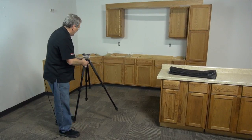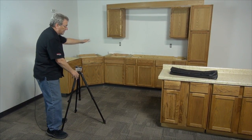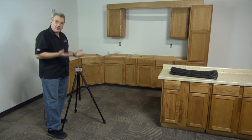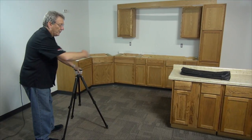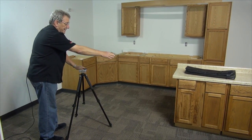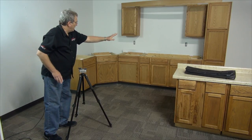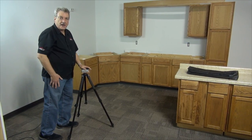The important thing here is that we set the tripod in a position where we can see all the edges, so we minimize the amount of targets necessary. Right here, if I set this tripod here, I can see two sides of the island — the angle there, the wall here, the angle here. I need only a couple of targets to shoot the island.